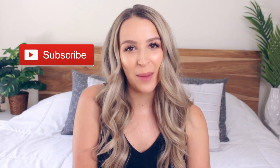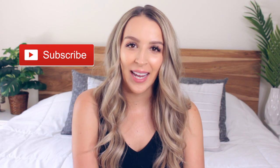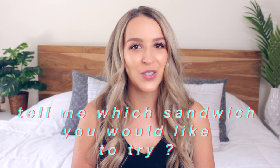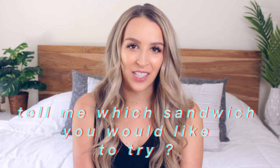I hope you guys enjoyed today's video. If you did, don't forget to subscribe because I upload every single Monday. Also, leave me a comment down below and tell me which sandwich you would like to try. I'll see you guys in my next video. Bye!